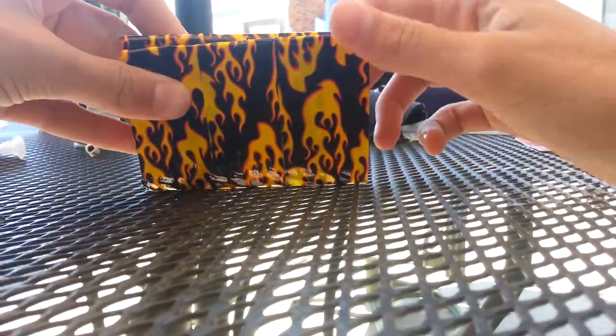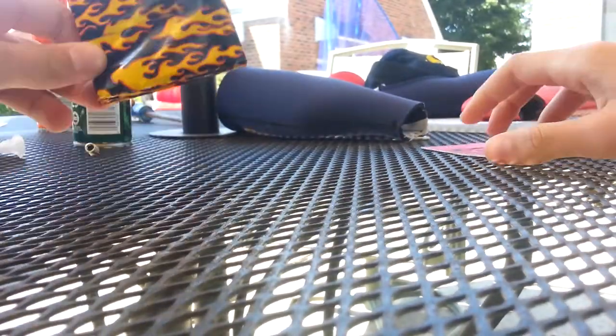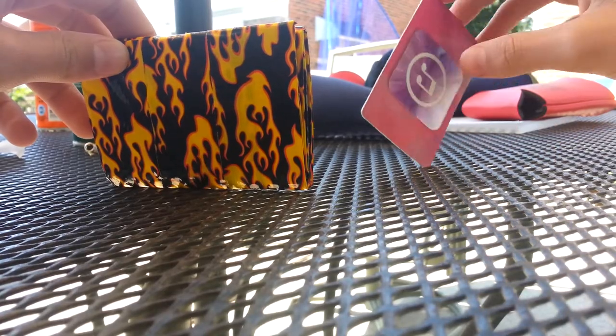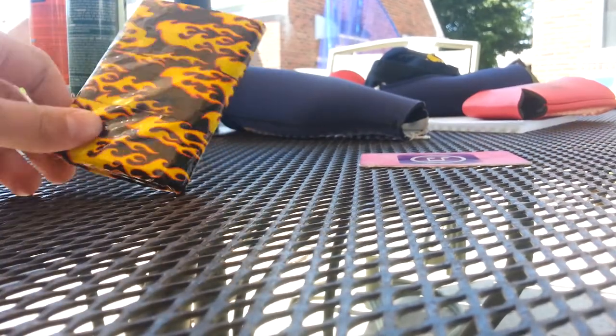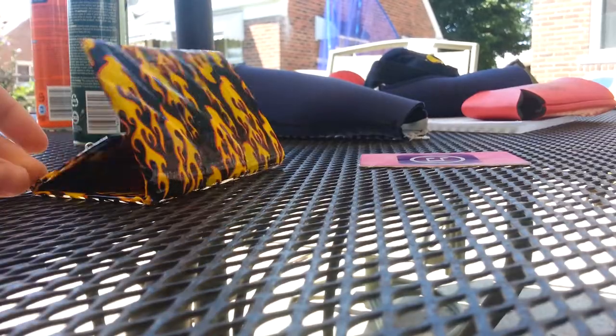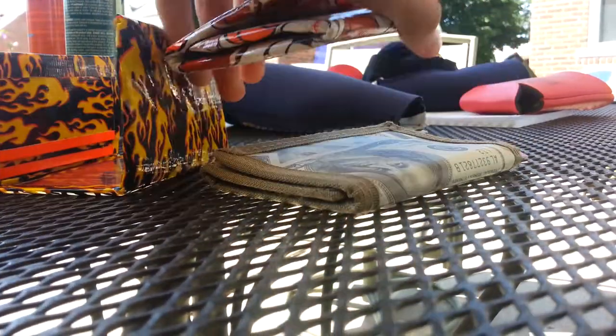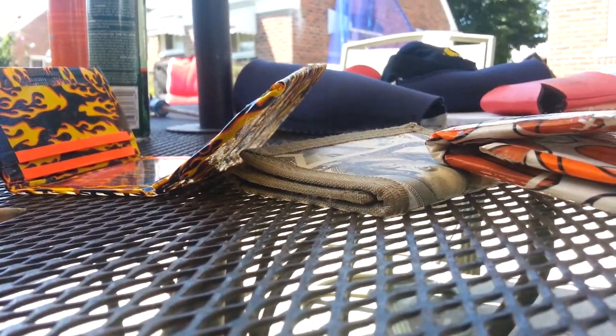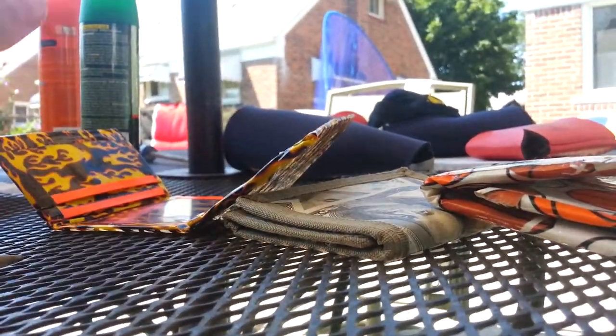Someone ordered a trifold from me, so this is what inspired me to make this. But this is not the trifold they ordered — I just wanted to practice so I didn't screw up their order, because that would be very bad and I'd feel bad. So that's about it. Thanks for watching this comparison video of trifolds. This one's not pressed yet, by the way. Okay, bye.